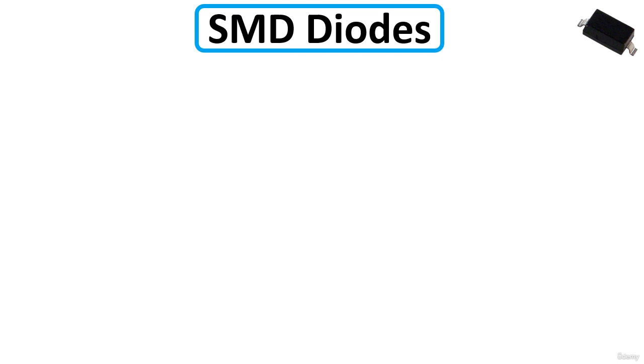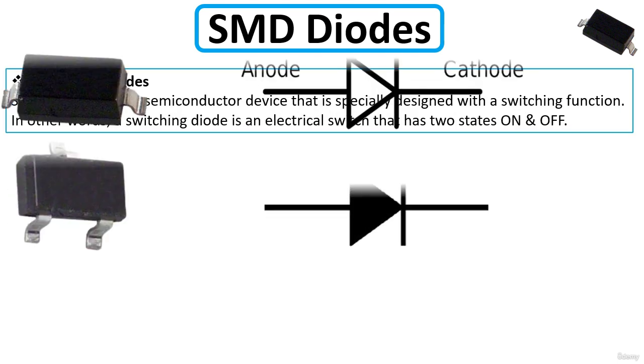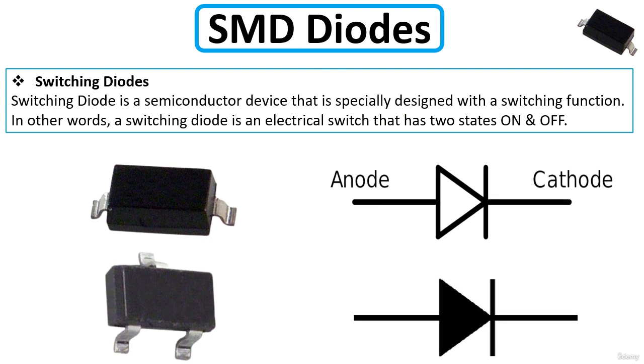The second type is the switching diode. A switching diode is a semiconductor device specially designed with a switching function — in other words, it acts as an electrical switch with two states: on and off. You can find switching diodes that look like a normal diode with two terminals, or in a three-pin configuration.